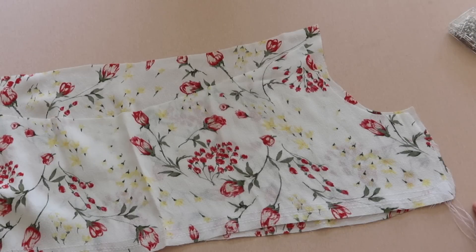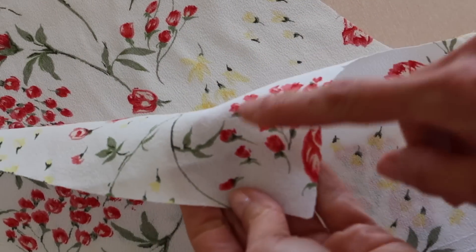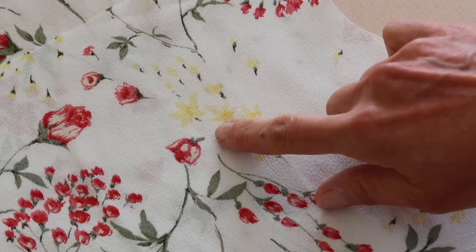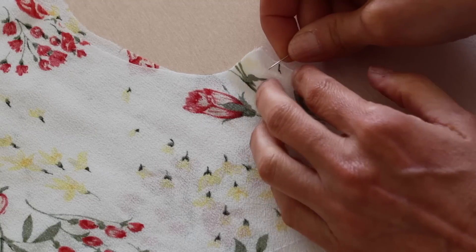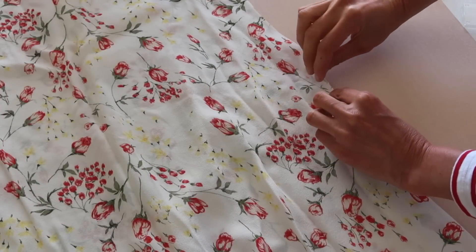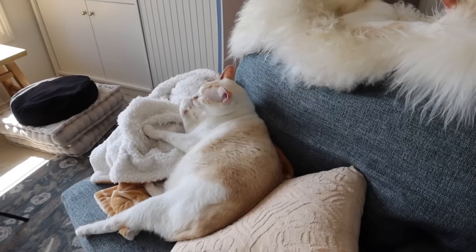One thing to keep in mind with this fabric is that the right side and wrong side look very similar — the wrong side is just slightly more faded. I have to be careful every time I pin to make sure I'm going right sides together. Also, when sewing long vertical seams like a skirt side seam, pay special attention to the notches. Pin at the notches, pin at the ends, then pin in between — this prevents lightweight fabrics from shifting and leaving one piece much longer than the other.